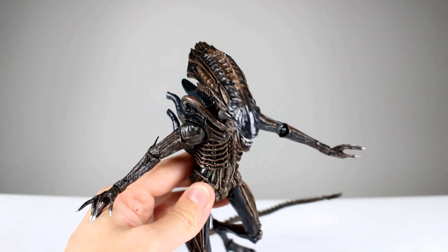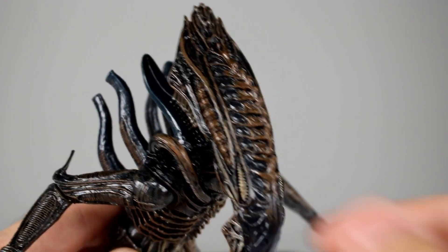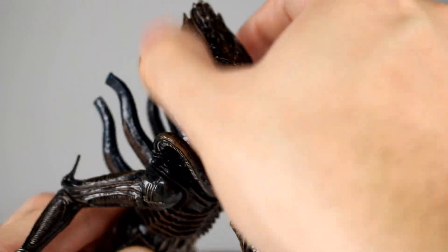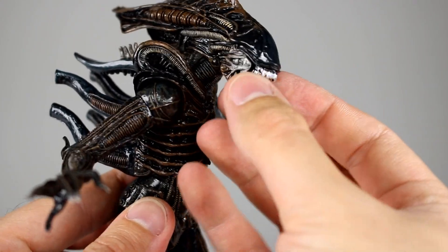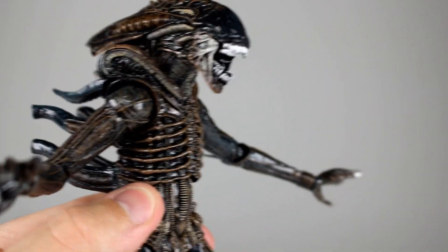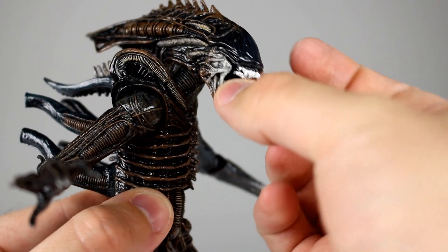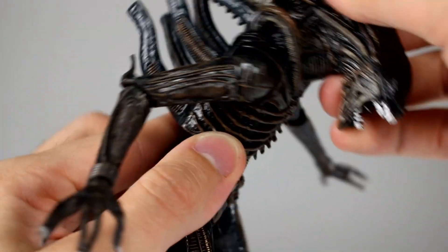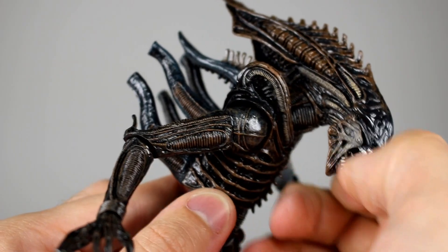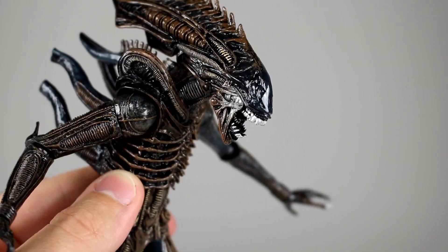The head sculpt is really, really cool on this guy. It reminds me somewhat of the Gorilla Xenomorph, actually, but that's only because of this big flare-out back here. It's a really cool head, and the jaw does open. He has two jaws — two normal jaws — and then the little one inside. Unfortunately, the little one goes back far enough that it's very difficult to get out, and I haven't been able to get it out other than with tweezers, so you may need to consider that. But otherwise it looks really cool — I like having the double jaw on there.